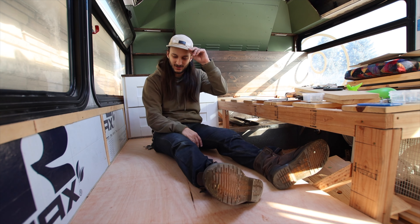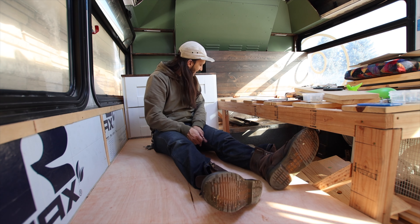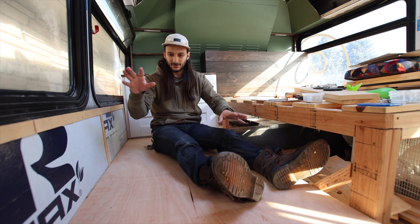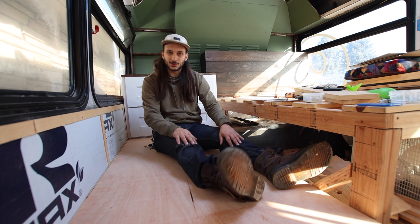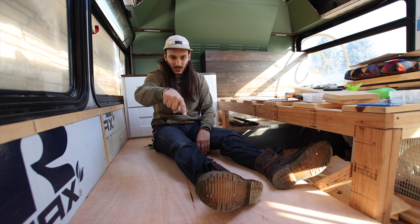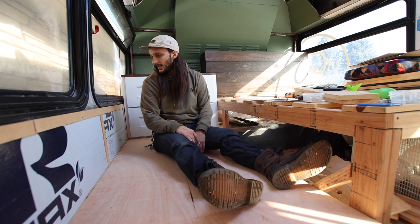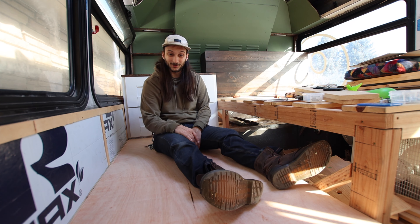Alright guys, it fit like a glove — I am extremely happy with that. It already feels super sturdy with those beams I put underneath, and when I put the laminate on top it will be even more sturdy. Next, I have to cut out the little L-shaped notch that's pretty much where the camera is sitting. Once that's cut out, I'll drill into all these and lock this down, and then start putting the laminate down. Let's do that.